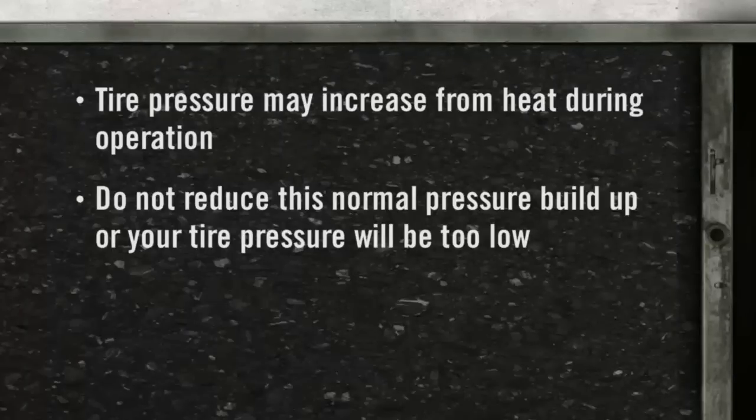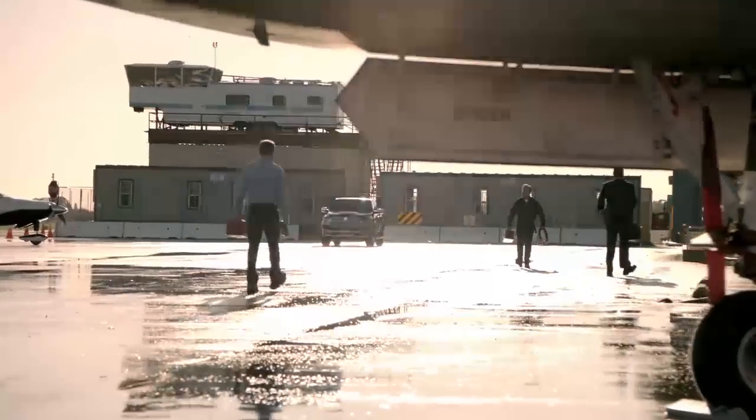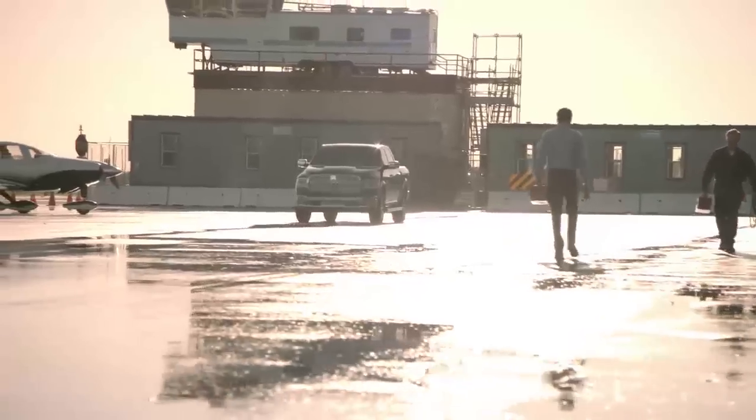Do not reduce this normal pressure buildup or your tire pressure will be too low. Here's an important note: do not try to use the TPMS warning light as a tire pressure gauge, as it does not automatically turn off when the proper pressure is returned to the tire. When the tire is properly inflated, you may have to drive for a bit before the system resets itself.